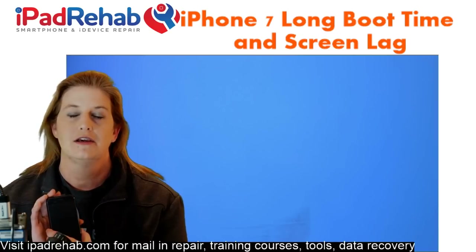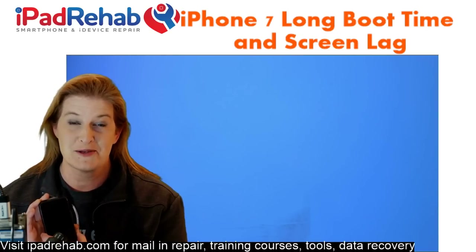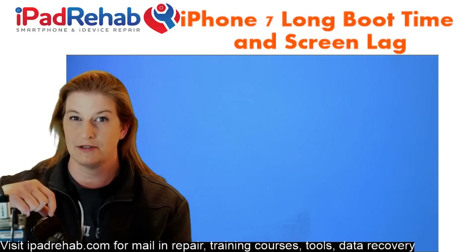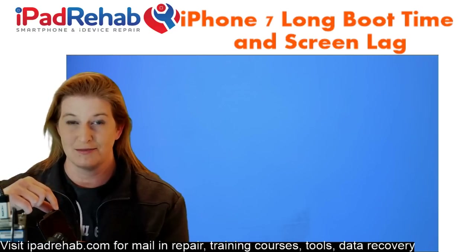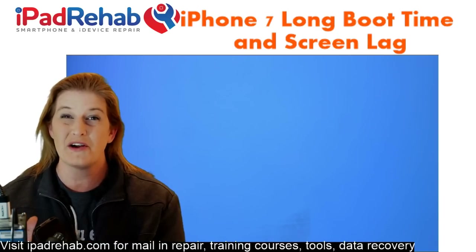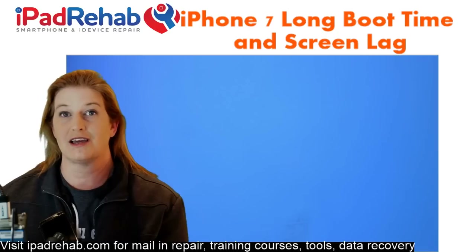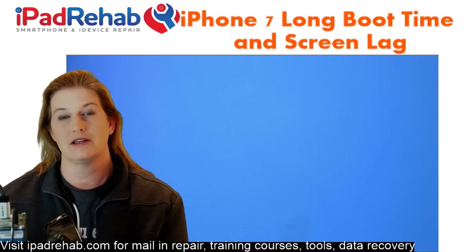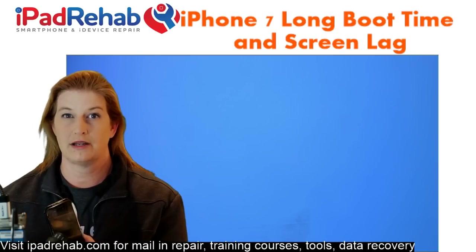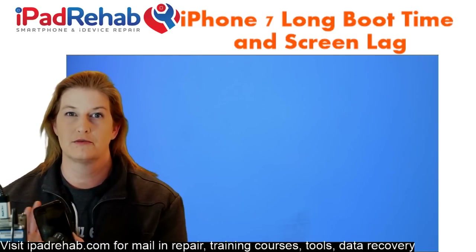One thing that we've learned — and this is really important — you're going to have problems and it may not boot at all unless you have your front camera assembly. That's your ambient light sensor, proximity sensor, and front camera. That little flex has to be plugged in. You can no longer just test a screen by plugging it in to see if it boots. You have to have the front camera and home button transferred over before the phone will boot normally.